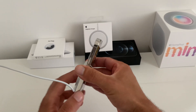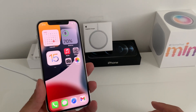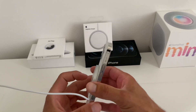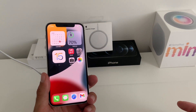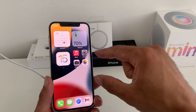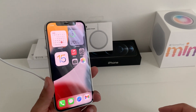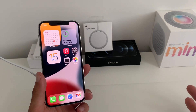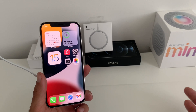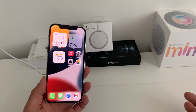If your iPhone still continues not to charge after applying these two fixes, you should check the MagSafe charger with a different iPhone to see if the problem persists, or try your iPhone with a secondary MagSafe charger to eliminate any potential hardware problems. If you have a hardware issue, Apple will most likely replace that part without any costs.